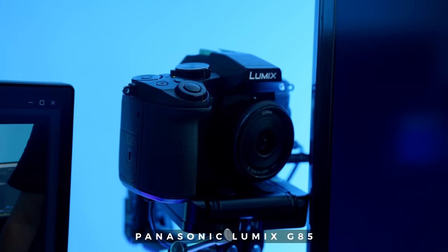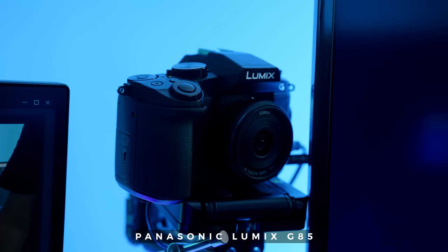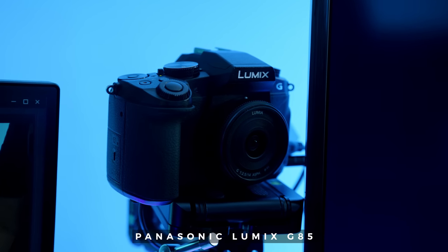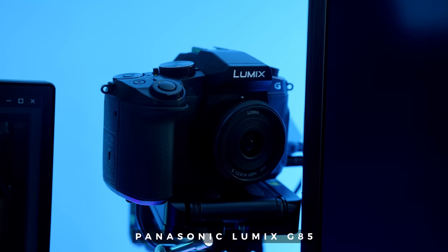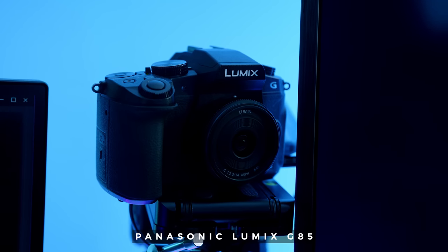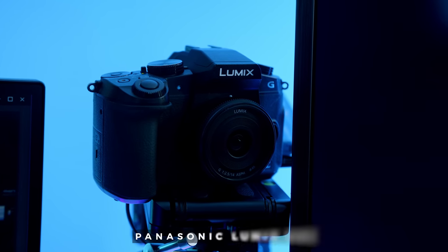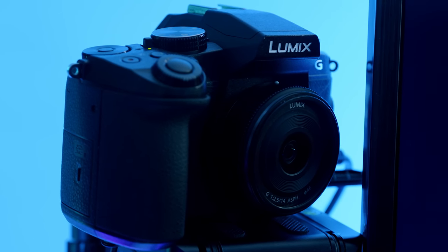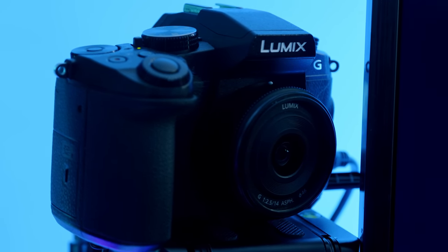Speaking of cameras, I pulled one of our old Lumix G85s from storage and decided to use that as our permanent webcam with a little pancake lens on it — the 14mm f2.5 Panasonic lens. This pancake in particular is quite expensive, and it is the Mark II version. I've had it for a couple of years. I figured I'm not using that lens for shooting any video, so it might as well be the lens for our webcam.